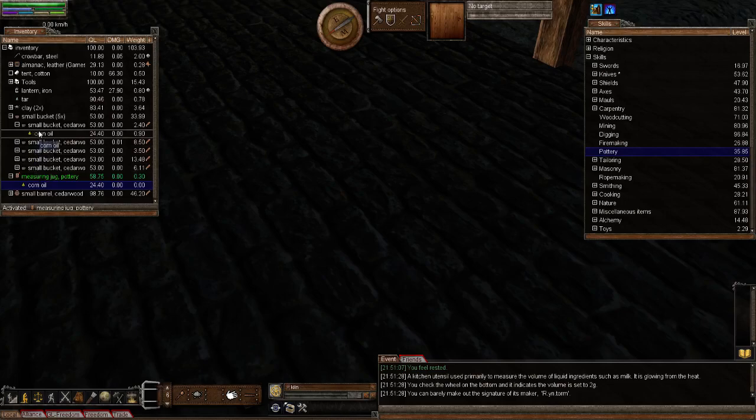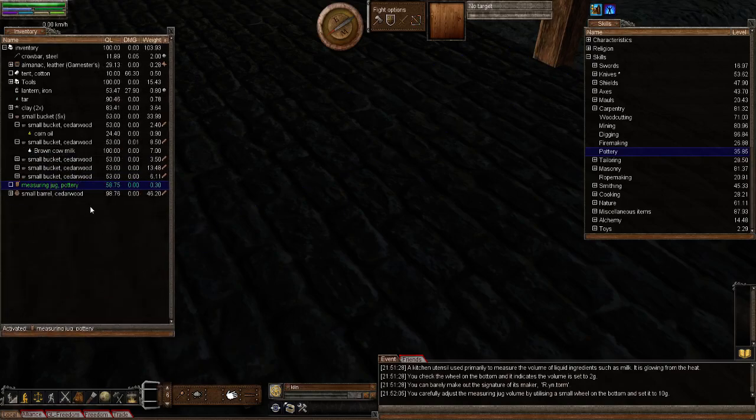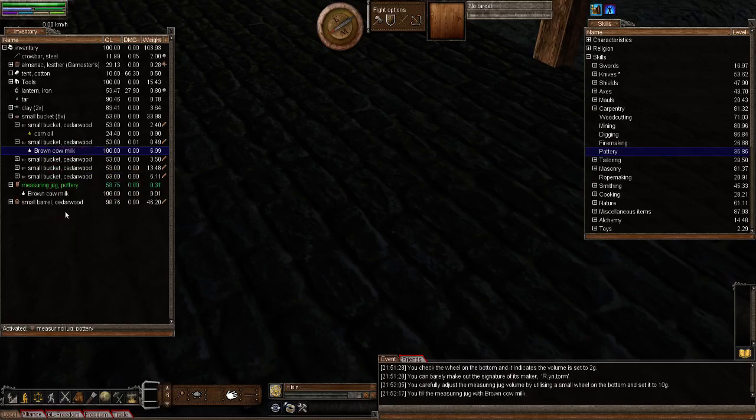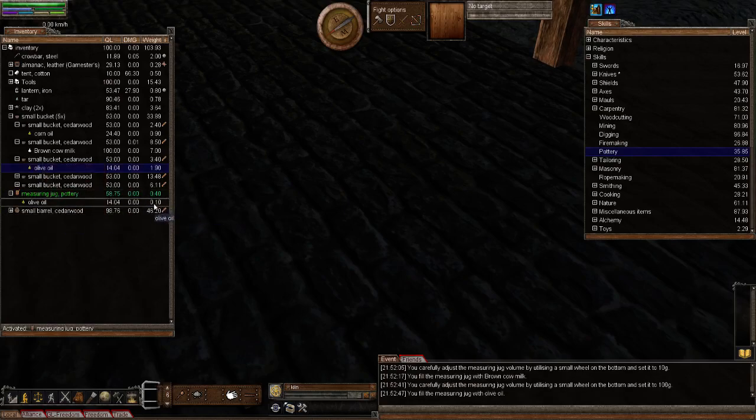Next let's show what happens when you set it to 10 grams. Put the liquid back, set the volume to 10 grams. This time we'll use some cow milk. Right click and fill — and now you can see 0.01 on the jug, so you know you've got 10 grams. Let's put that back. Next, set it to 100 grams and use some olive oil. Fill that up and you can see it now reads 0.10 — that's 100 grams.